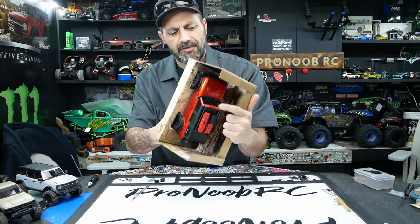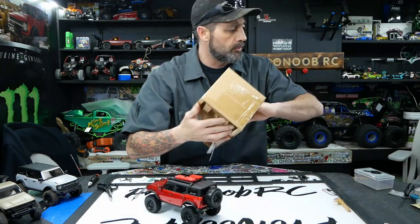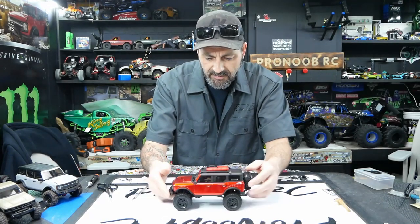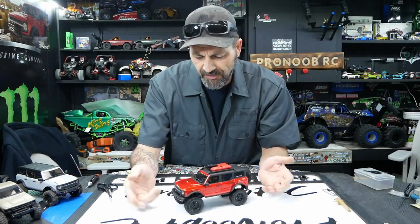We obviously have a lot of experience dealing with hard body builds, so we'll show you guys how to make this hard body not so tippy, get it to ride a little bit better and make you guys a little bit happier with it overall.